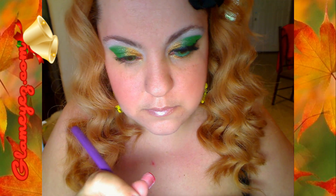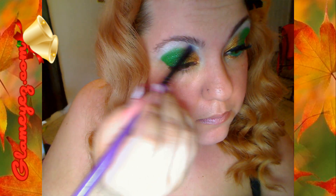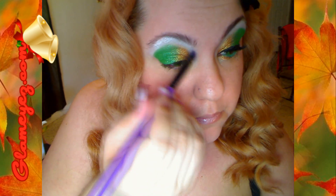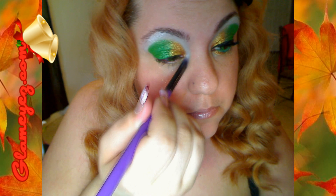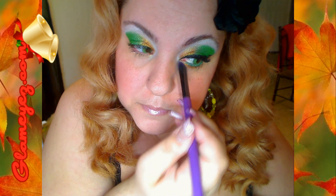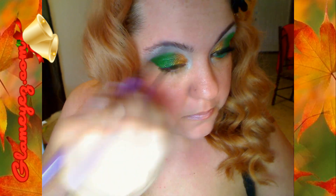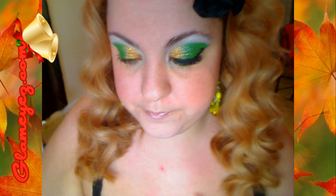Now I'm just using the Snow White and I'm going to highlight under the eyebrow and also near the tear duct. Y aquí es donde deben difuminar la parte de arriba, yo no lo voy a hacer. This is the part where you want to blend in the white and the green if you're going to blend those colors, but I'm not going to do it.